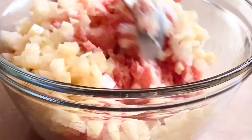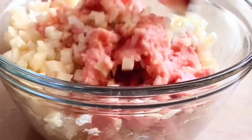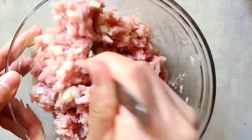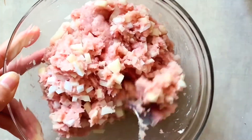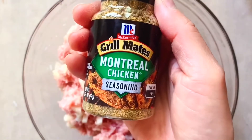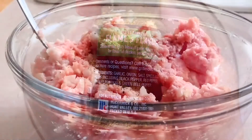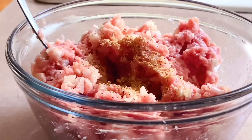Mix everything together. To give the flavor a boost, I add three extra things. The first is one teaspoon of grilled meat chicken seasoning mix — it's a blend of multiple seasoning ingredients to give the meat a rich blended taste.